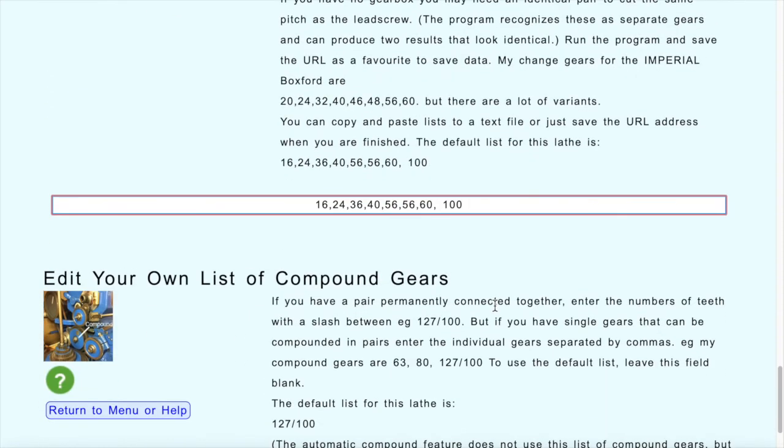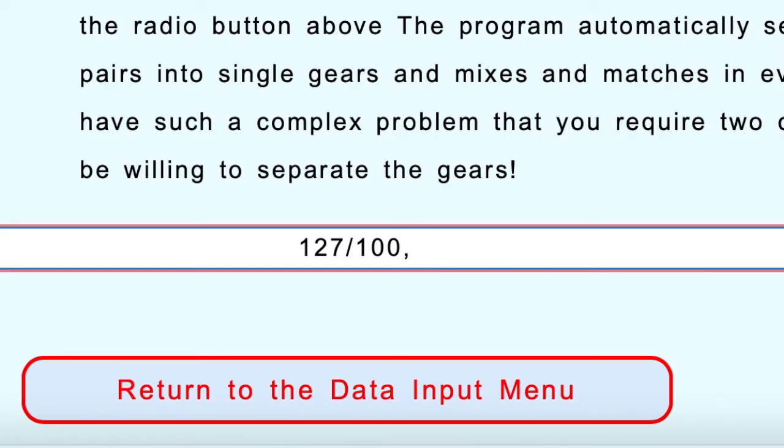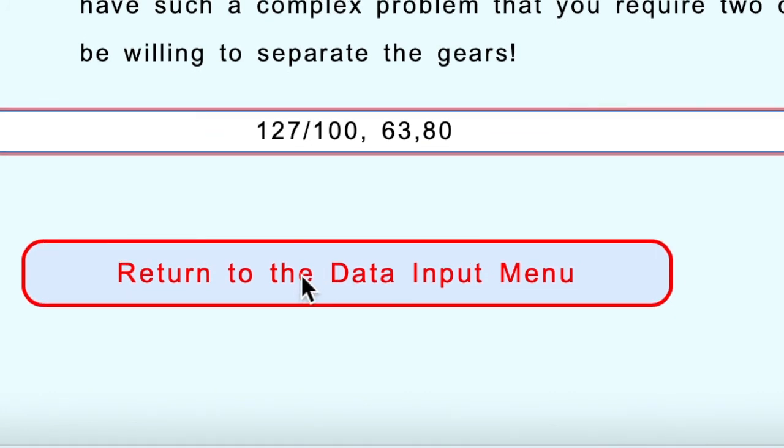That's the list of change gears — the ones with a small hole in the center. Now we go to the list of compound gears, which you enter here and can edit in the same way. One thing that's different is a gear entry with a slash in the middle — that's how we enter gears that are permanently connected together and can't be separated. For example, it won't try to mix the 127-tooth gear with the 80-tooth gear; it knows these two are connected. It can only flip the pair and use it back to front as 100/127.